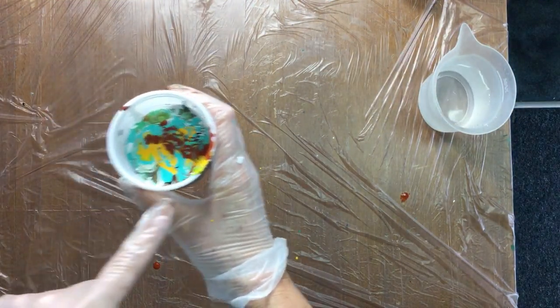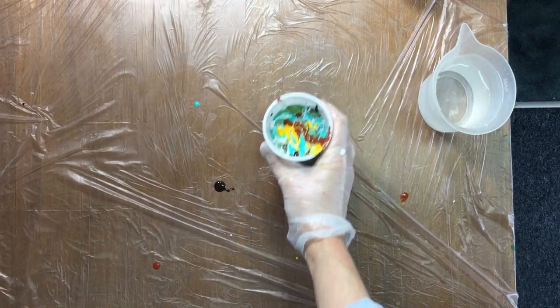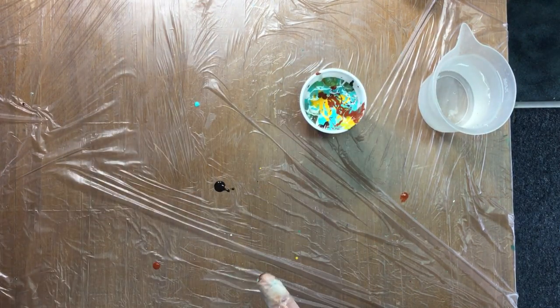So now we have a cup, and this is called a dirty pour because we put everything in one cup — and that's why they call it a dirty pour.